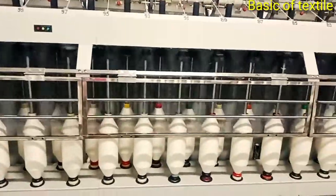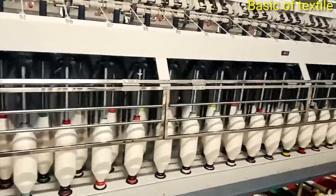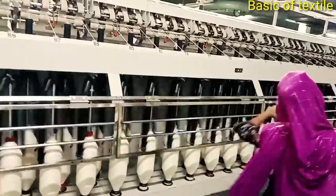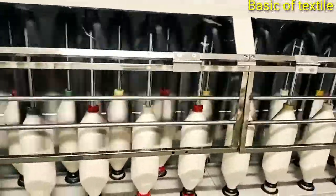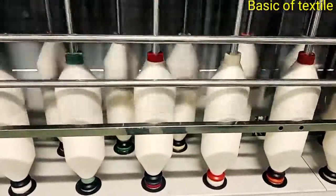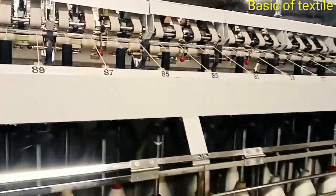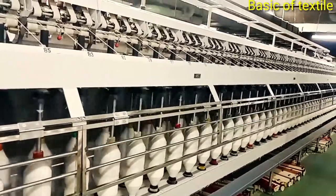Number 2 — Drafting. The drawn sliver is drafted to produce the required amount of roving. The thick drawn sliver is converted into thin roving by the drafting system. Number 3 — Twisting. A small amount of twist is inserted in the drafted strand of fibers by twisting. The amount of twist is very low.